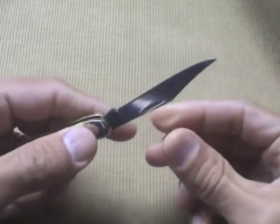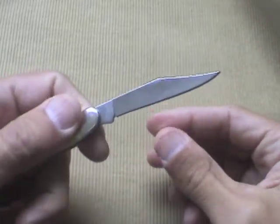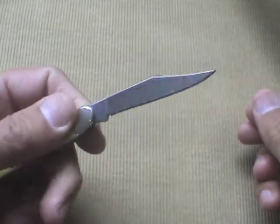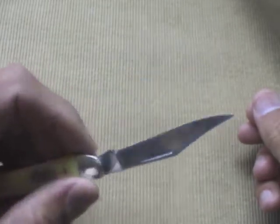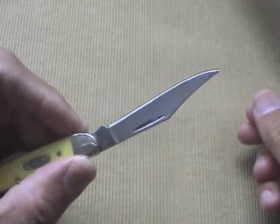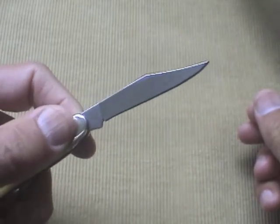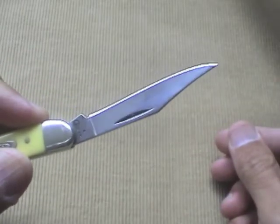The blade material is chrome vanadium. It's carbon steel with chrome added for a little extra corrosion resistance, and it holds a nice edge. It took me a while to get a nice edge on it, but it seems to be holding the edge very well.